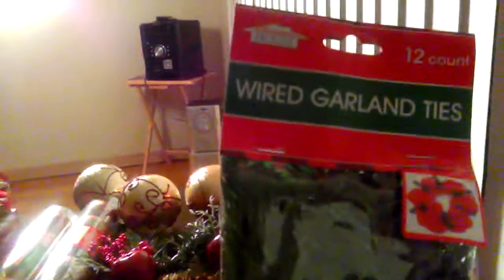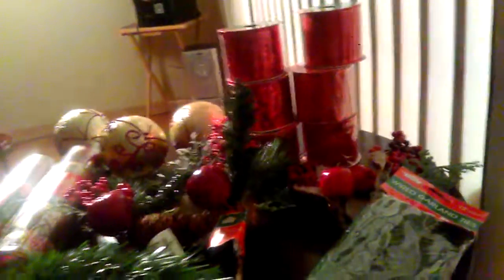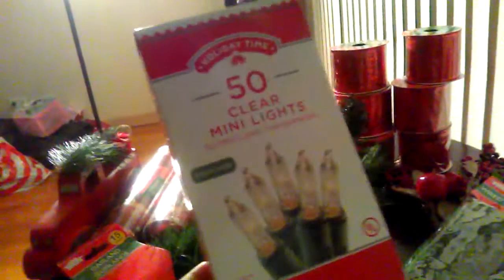I'll fix everything with these wire garland ties — 12 count from Dollar Tree by Christmas House. For lighting, I'll be using Holiday Time 50 clear mini lights from Walmart, and this was $1.48 for the box.